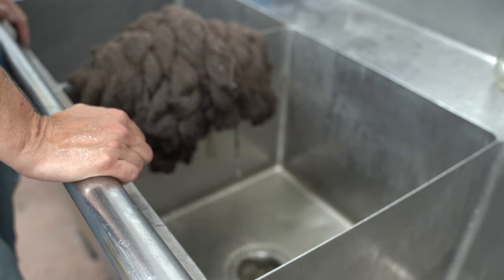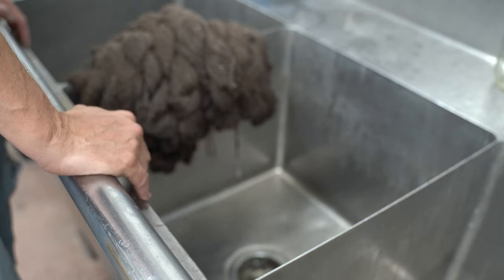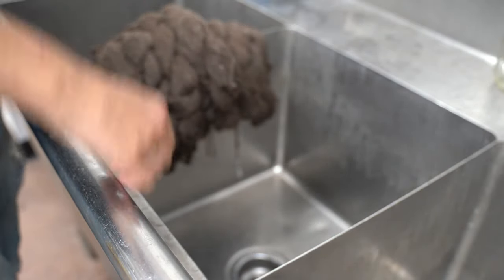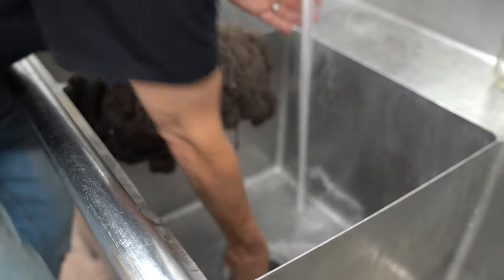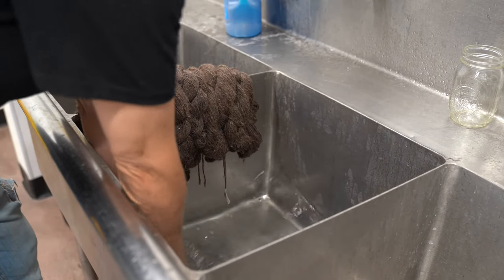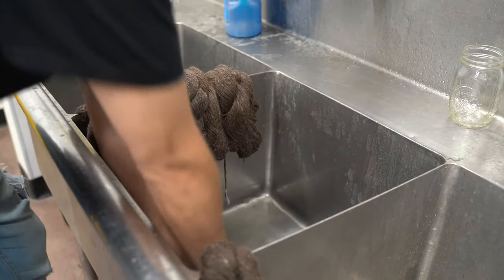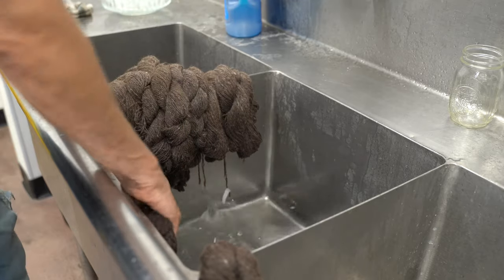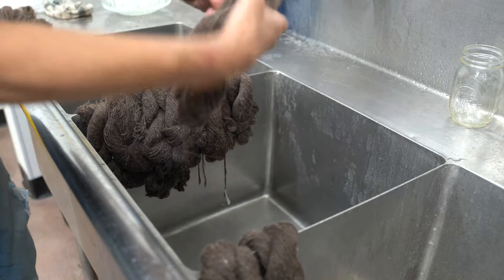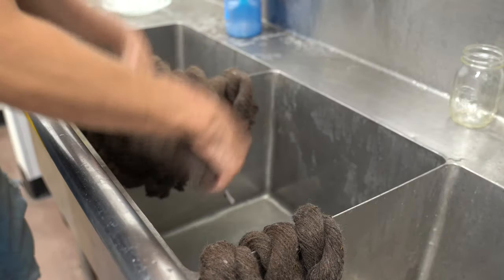Then we're going to stick them into our little spin machine to spin the excess liquid out. You can also use a washing machine — just spin it out for a minute or so on the spin cycle. Now we're going to rinse these the same way we did the single skein in the bowl: just gently, gently squish them. You don't ever want to rub them together or rub your hands on them. I just roll them around in the water a little bit and give them some squishes.